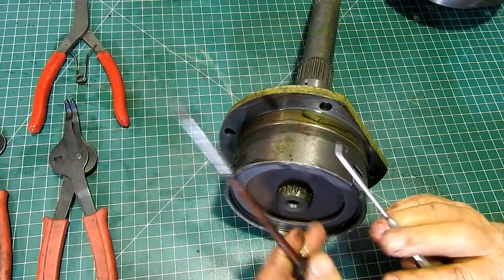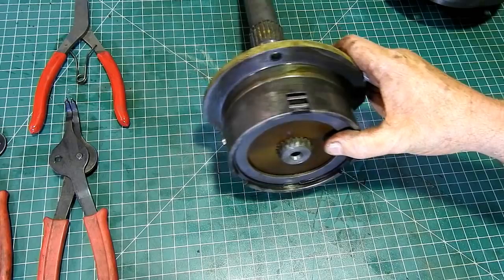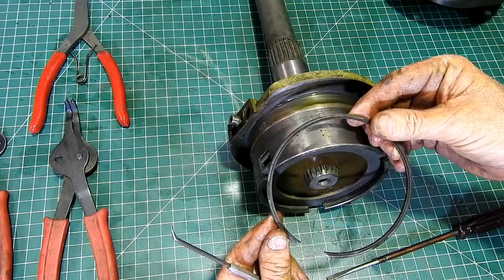I have an O-ring pick and a flat blade electrician's screwdriver. All we do is come in — let me get where I can actually see what I'm doing — we rock the screwdriver sideways and then the clip just comes out. No big deal.